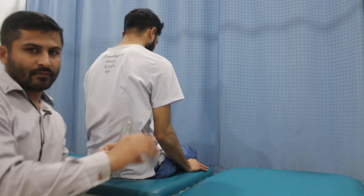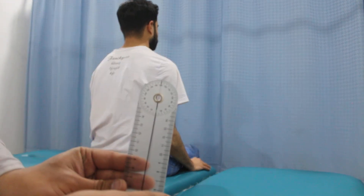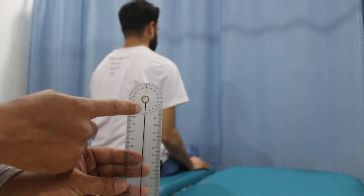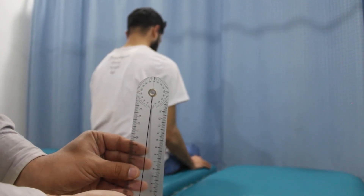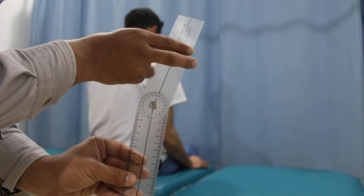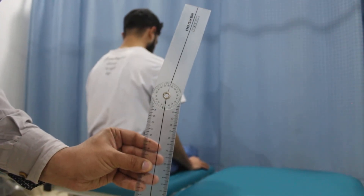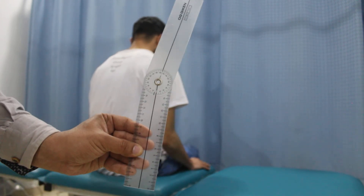Now if you can see, let me show you — the starting point was like this, the goniometer was at this point, and when he performed the active range of motion it moved all the way from this point to this. So that is the range of motion for abduction. Thank you very much.